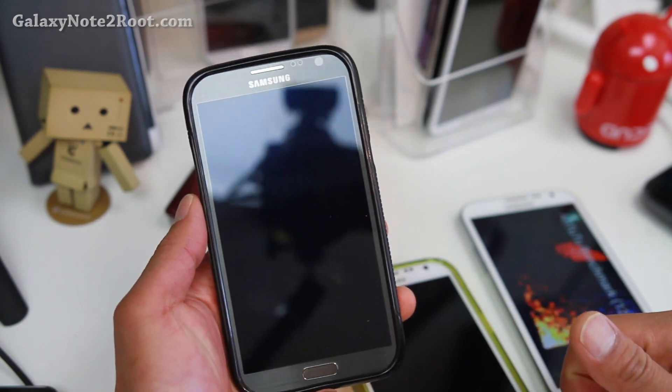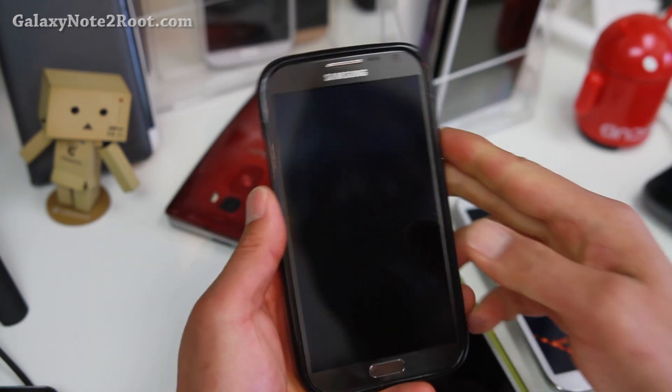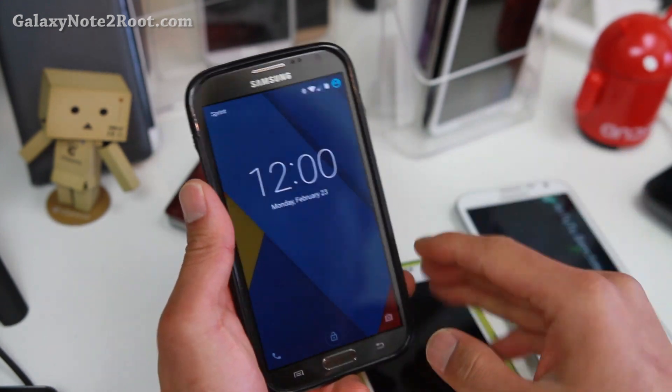Hi folks, nice to know you on HiOnAndroid.com where we get on Android every day. I've got an update on the Galaxy Note 2 series.